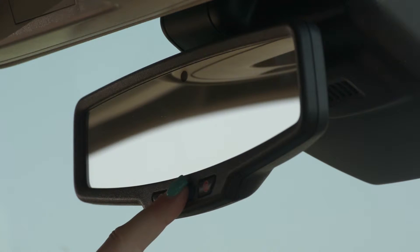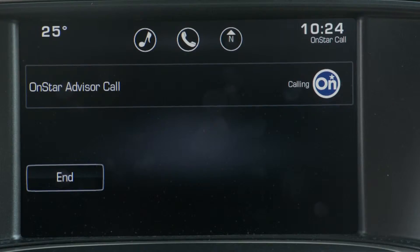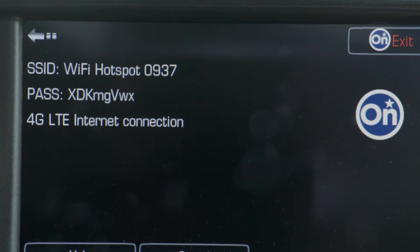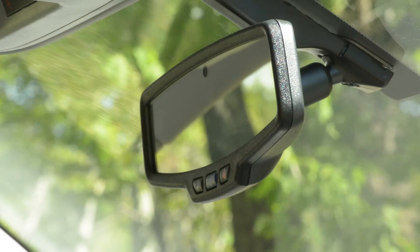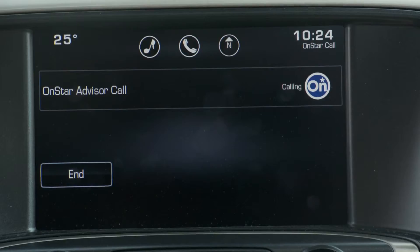If you wish to purchase more, you can push the blue OnStar button and you will be connected with an OnStar representative who will help you purchase additional data. You can also upgrade your plan through OnStar's website. If you ever have any questions or concerns, you can contact OnStar directly by pushing the blue OnStar button in your vehicle.